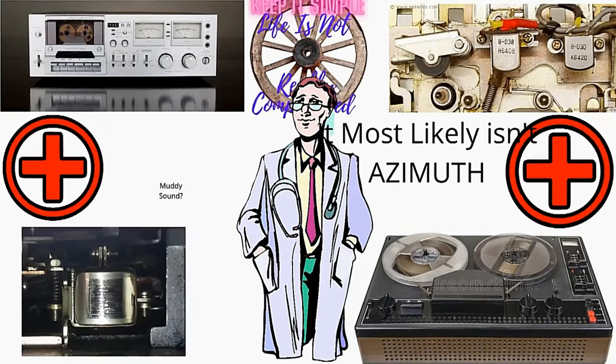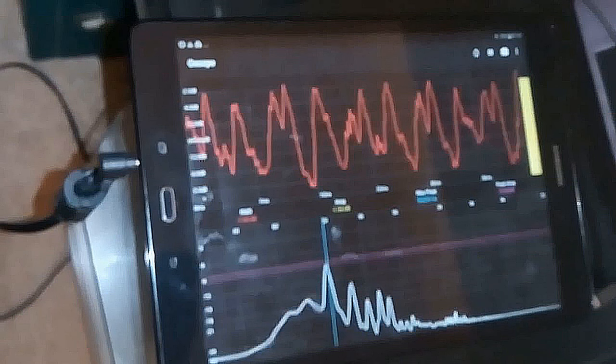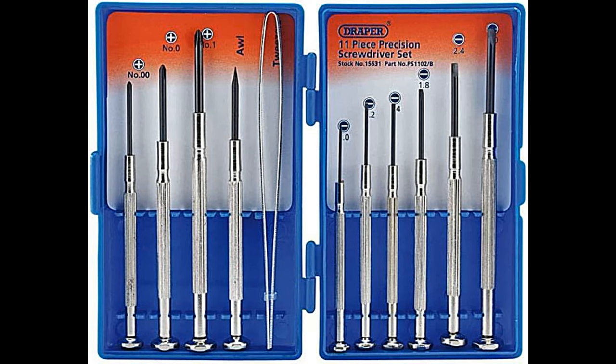Azimuth adjustment is one of those things that people think just needs doing. I'll show you what you need to do, how to do it, and why you should and shouldn't do it. You're going to need a tablet or smartphone — this is for recording and playing back. You're going to need a screwdriver as well.